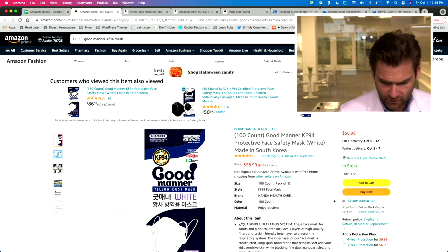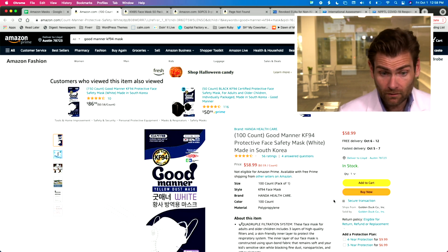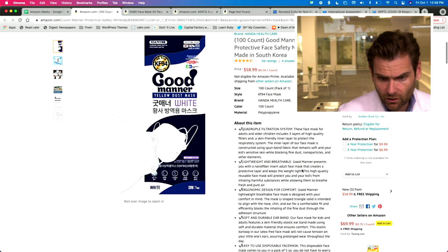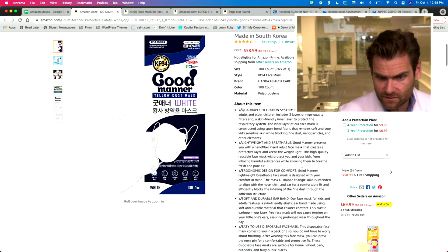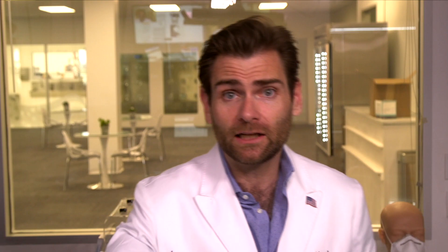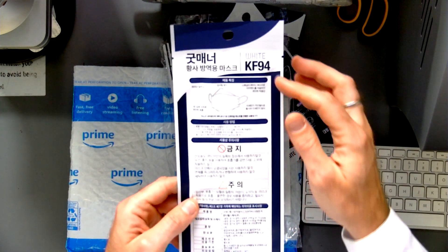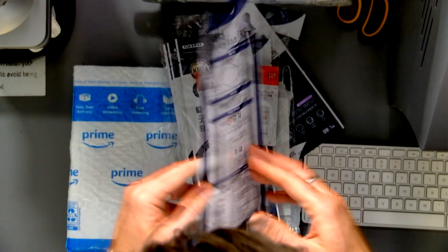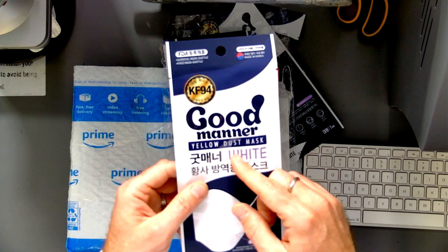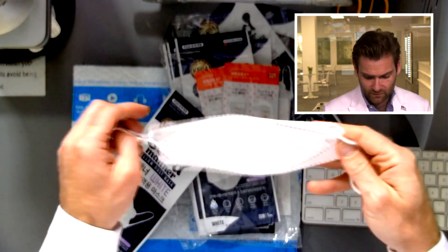Take a look at the listing — 100 count. This is probably a different SKU. Oh, it comes with some sort of cleanser — that's cute. This is very Korean; it's even got the Korean language on there. Quadruple filtration system. These face pads are for adults and older children. Now, saying it's a KF94 is inherently claiming 94% protection. The back is all in Korean — I don't know what any of this says. 'Yellow dusk mask' — I'm assuming that's a mistranslation, considering it was white.